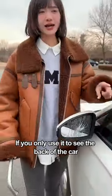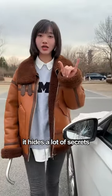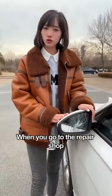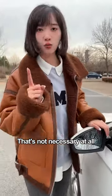This rearview mirror on the car — if you only use it to see the back of the car, then you are very wrong. In fact, it hides a lot of secrets. When the mirror lens is broken and you go to the repair shop, he will let you replace the entire rearview mirror. That's not necessary at all.